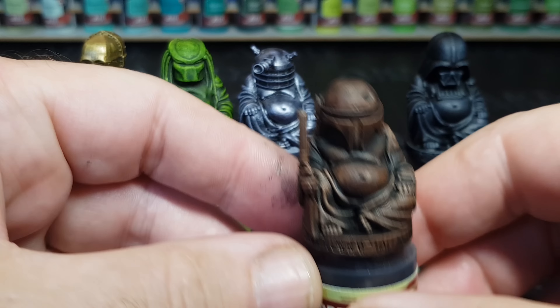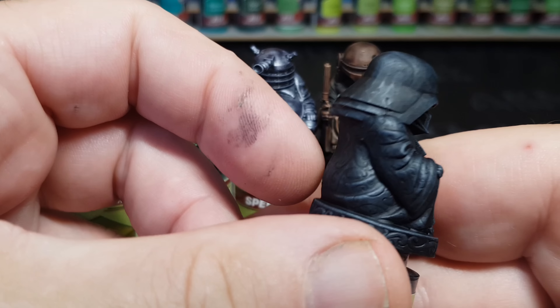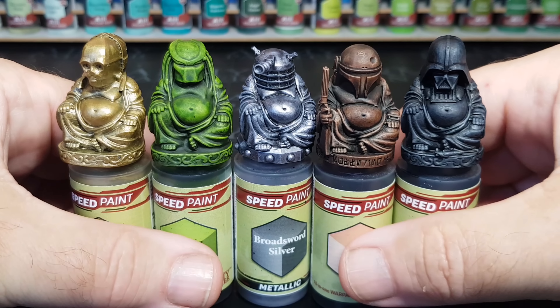Having these wonderful bottle tops makes it a great way of seeing exactly how these paints are going to look over the miniatures I'm going to paint. And obviously these are a nice fun looking thing.